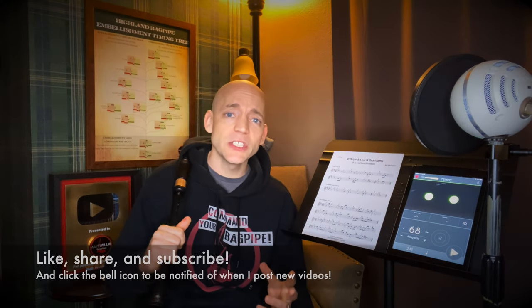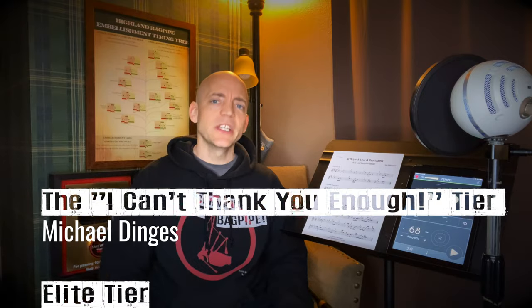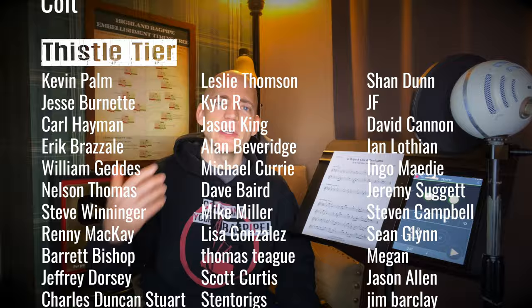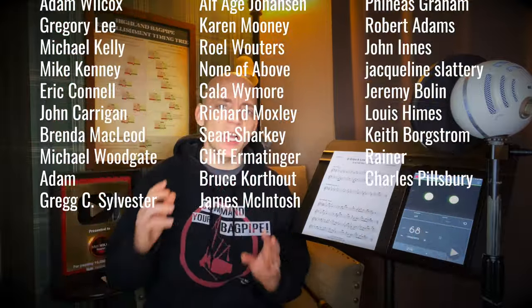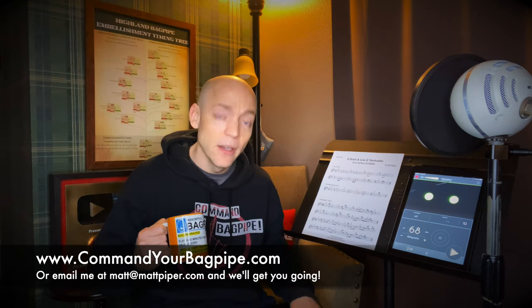Thank you so much for watching everybody. If you got something out of the video, please think about giving it a like and subscribing to the channel. If you're enjoying the content here, think about heading over to my Patreon. A special shout-out to my number one supporter Michael Dingus and my newest big supporter Dennis Mulgroom. These are folks that support the channel monthly — I'd love to add your name to this list. You often get early access to materials and videos as well as other perks. I also teach online bagpipe lessons — go ahead and head over to www.commandyourbagpipe.com or email me at the address on screen and we'll get you going.